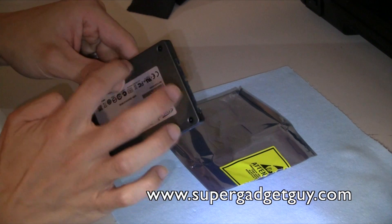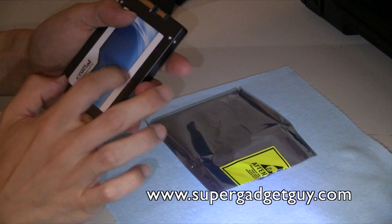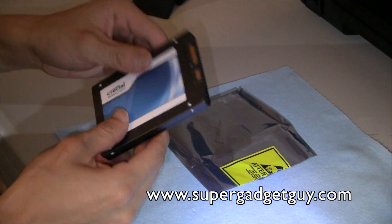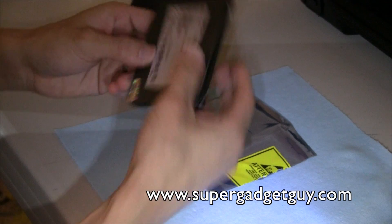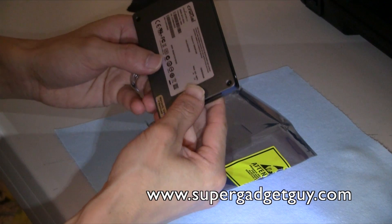It's in a sort of hard plastic cover, unlike the Intel version which is metal. Pretty light compared to your hard drive, and it's made in Singapore.